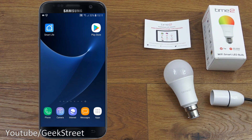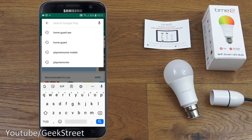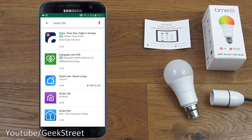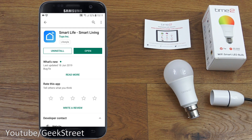Let's make a start at setting up this bulb. It's very straightforward — I've shown this many times so I'll quickly run through it. I'm going to use the Smart Life app; they also suggest the Tuya app but it's the same thing in effect. Let's go to the Play Store and search for Smart Life — it's the Smart Life Smart Living app by Tuya Inc.